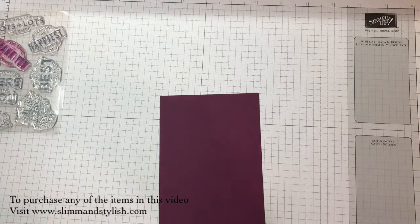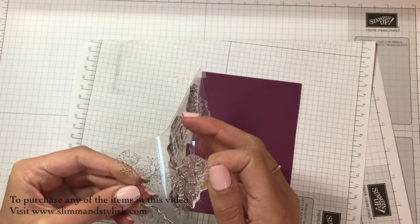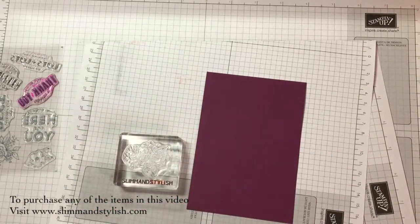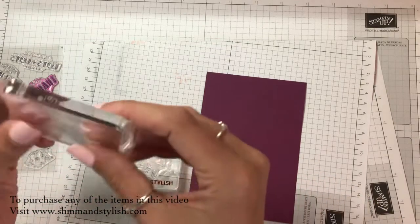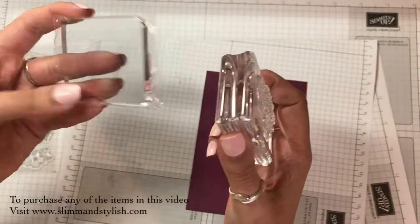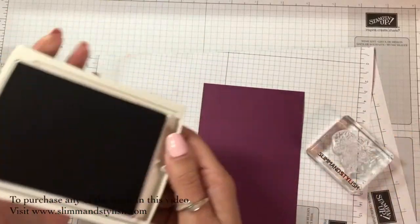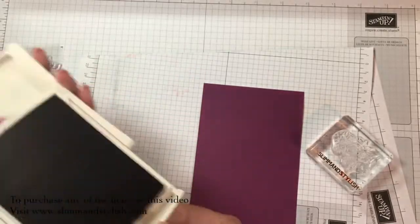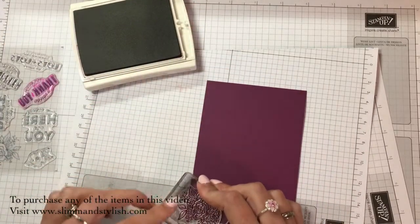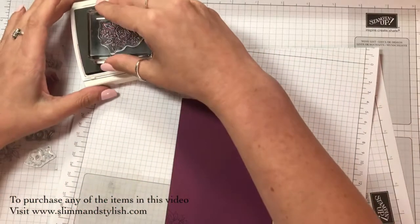I'm just going to grab a scrap piece of red paper and pop that underneath, then get the bigger flower stamp and pop it on my block. The block included in this set is a little bit thinner than regular blocks, however it's just slightly bigger so the stamps fit on a bit better. I haven't opened it because I have my own blocks, so I thought I could give it to a lady in my class who doesn't have her own. I'm using Rich Razzleberry ink — the old style ink pads — to ink up my flower and just stamp it on the card to make a very subtle pattern all over.